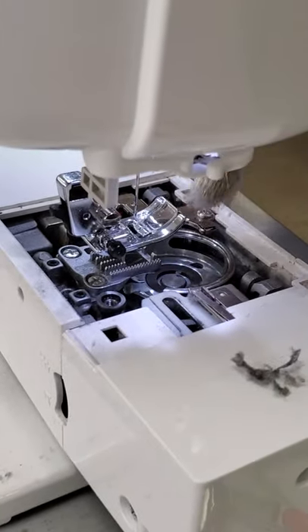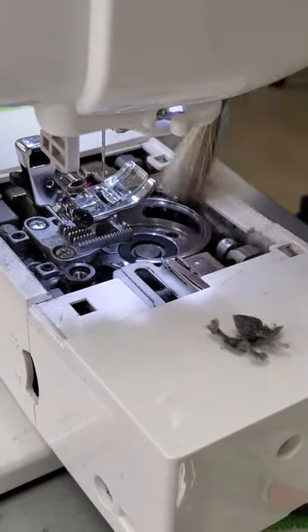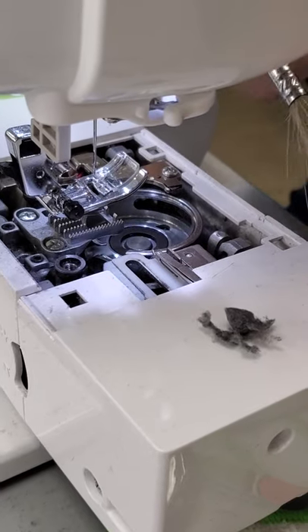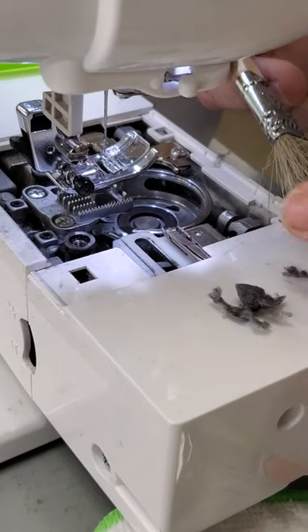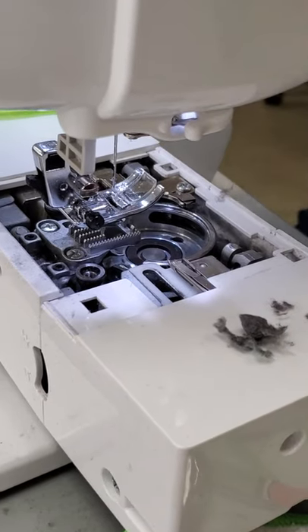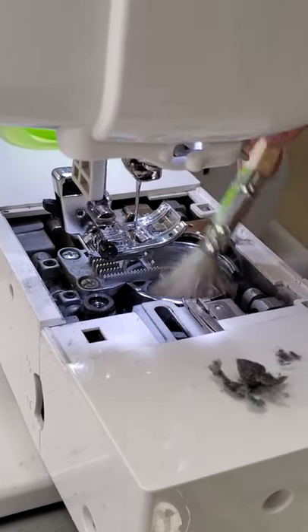I'm going to put a little pile here so you can see everything that comes out of it. I use a really old half-inch paintbrush because the fibers on it can really catch all the fuzzies. And you want to advance your machine a little bit so you're getting all the way around it.